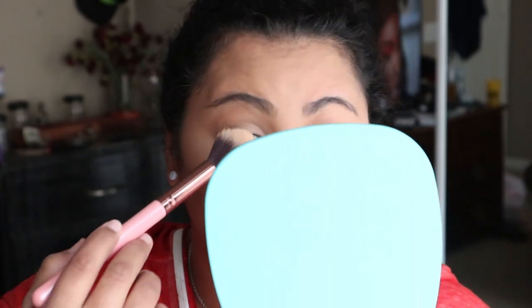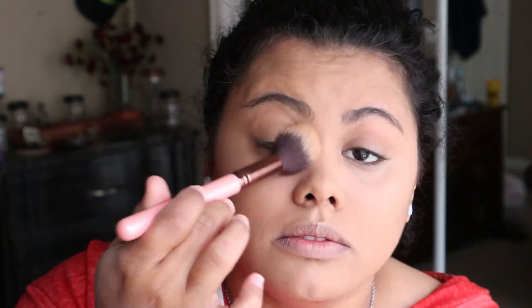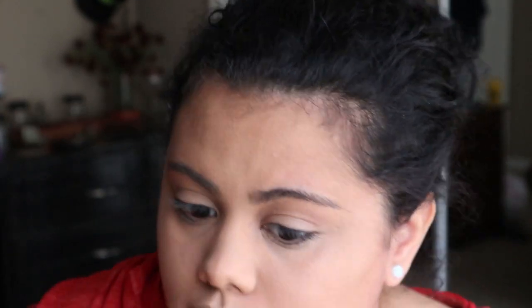Then we're gonna be setting with the Maybelline Fit Me Loose Finishing Powder in the color Light Medium, very lightly, because I have very dry under-eyes. I just want to set it so it doesn't move and lasts longer during the day.